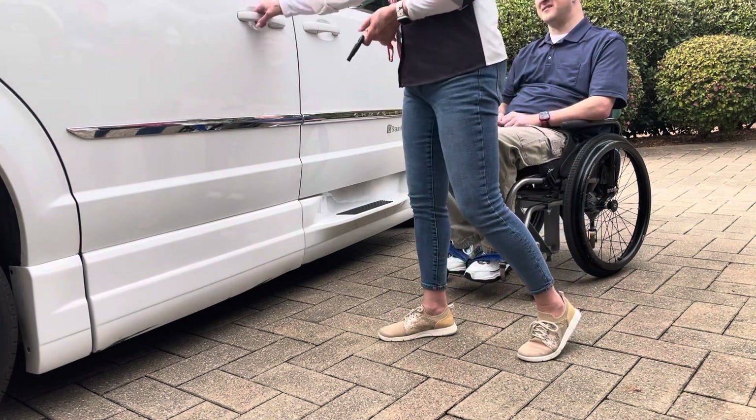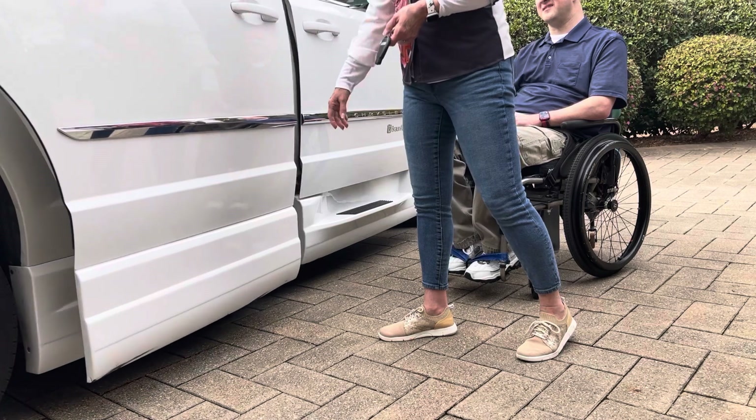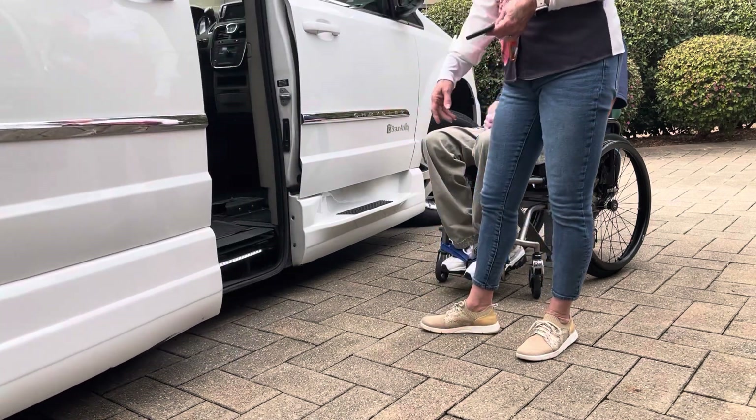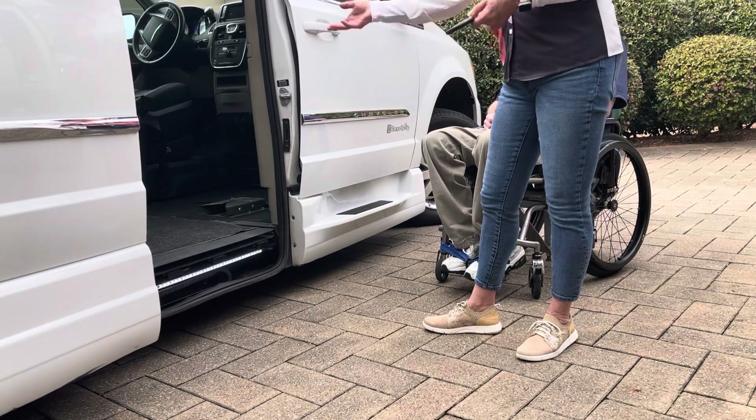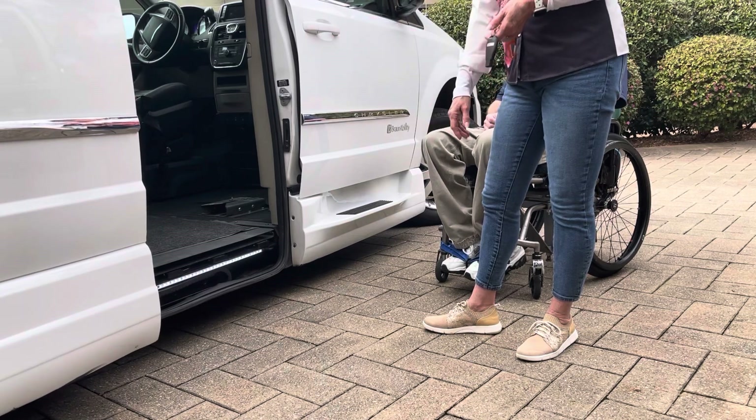Another feature that I do like — if I just pull on the handle and open the door, the ramp does not deploy. So if I've got groceries I want to get in and out, or if I just want to grab something, then that helps a lot with that issue as well.